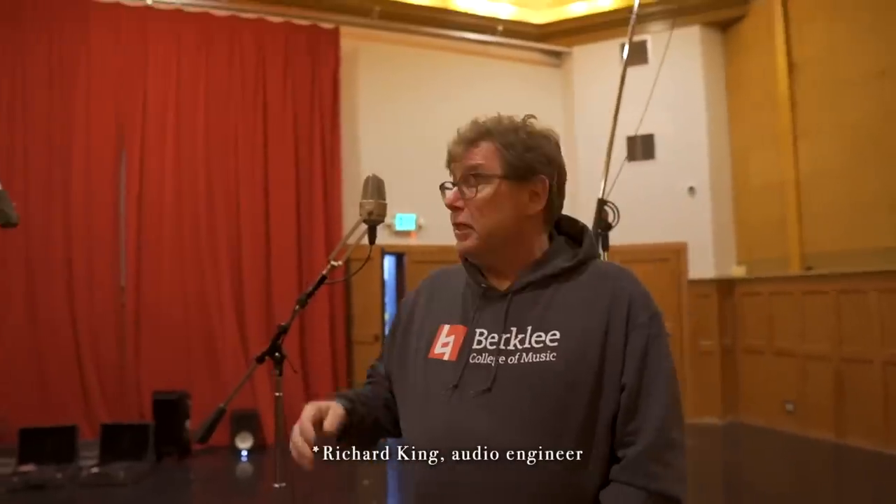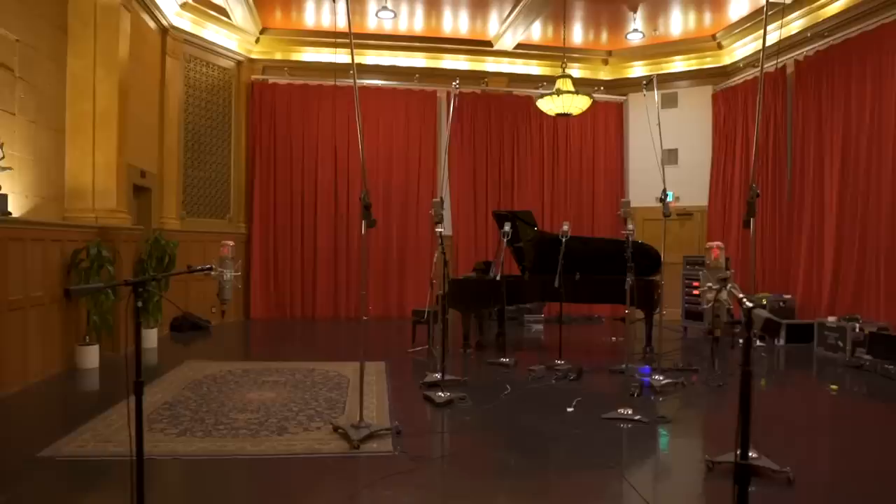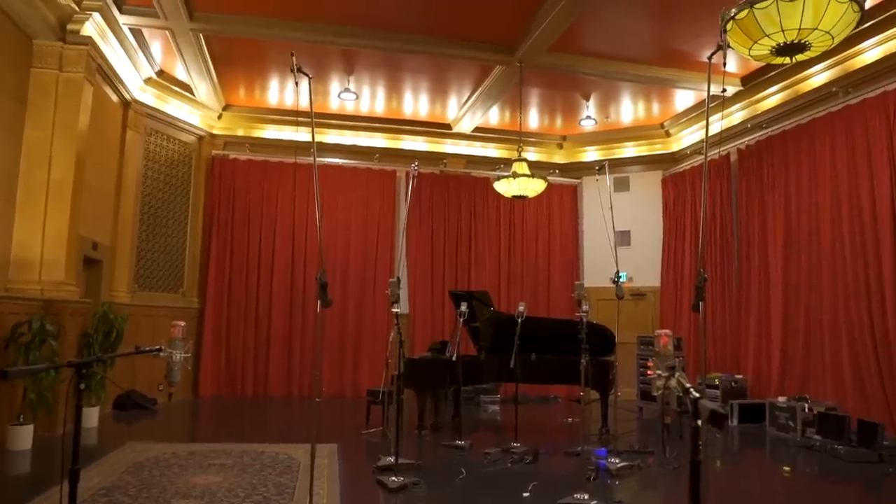A lot of the techniques I get, I model off of people who I respect. This is a technique that I became aware of with a recording by an engineer named Richard King. It's not the same, but it inspired it. Here's a clip of what the piano sounded like with this setup.